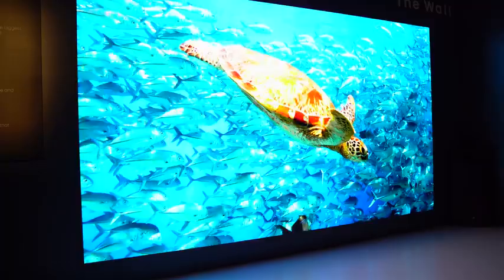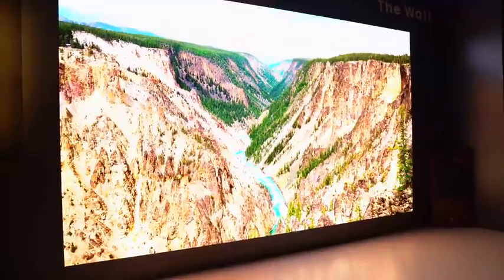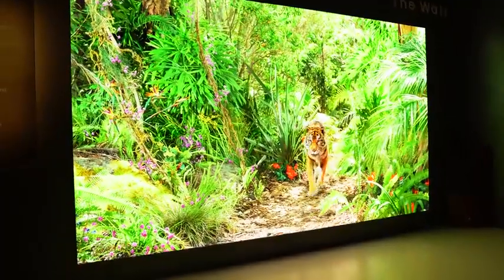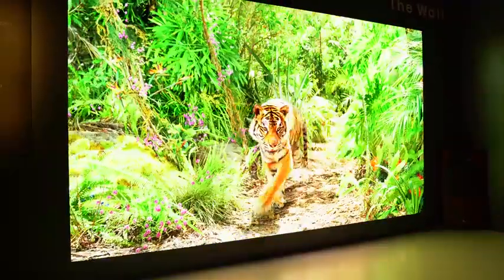Hey guys, Thunder E here. We got to check out Samsung's 75 inch micro LED panel plus the behemoth 219 inch panel — this thing is crazy. Micro LED is something that Samsung announced last year and they gave us more details now. There is no pricing on the TV and we don't know when it's coming out, but hopefully it's in 2019.